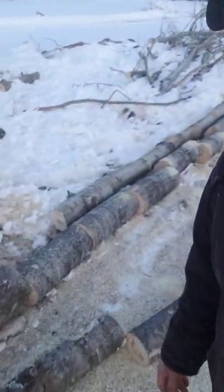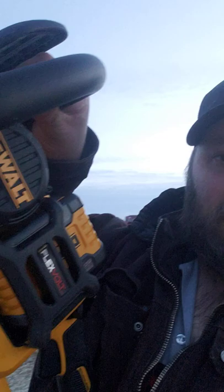Today the Mac guy hooked me up — I bought one of these 60-volt FlexVolt DeWalt cordless chainsaws. This is the DCCS 670.